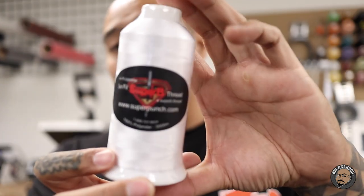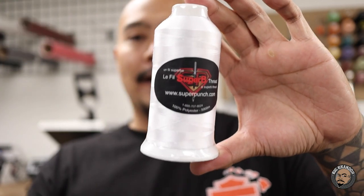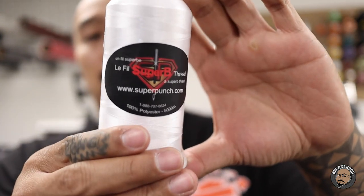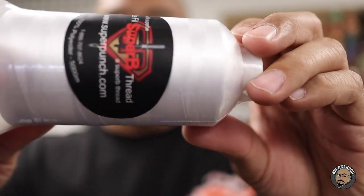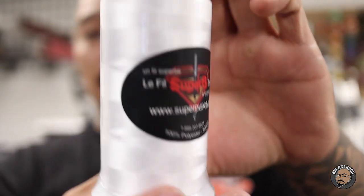Which brings me to the next question: what thread do you use? When it comes to thread, I use 40-weight, 100% polyester thread. You can also buy this on Amazon. These spools go anywhere from like $8 down to $5 depending on color and availability. That's where I buy them. I think this brand is called Superb — I was reading the barcode right here. This is what I use, and that little rack back there is filled with a bunch of them.